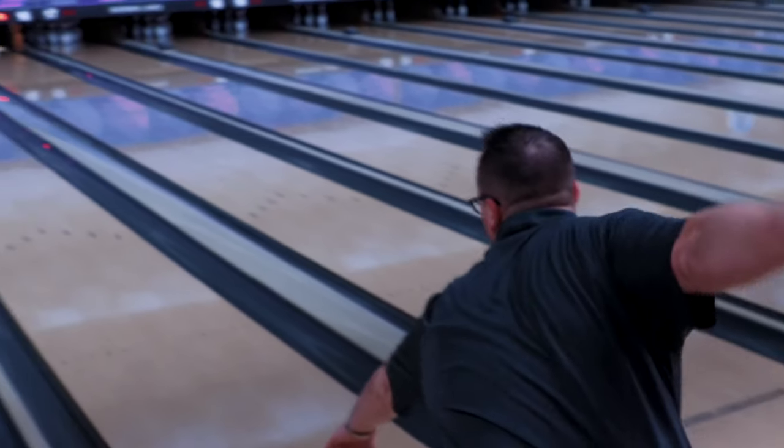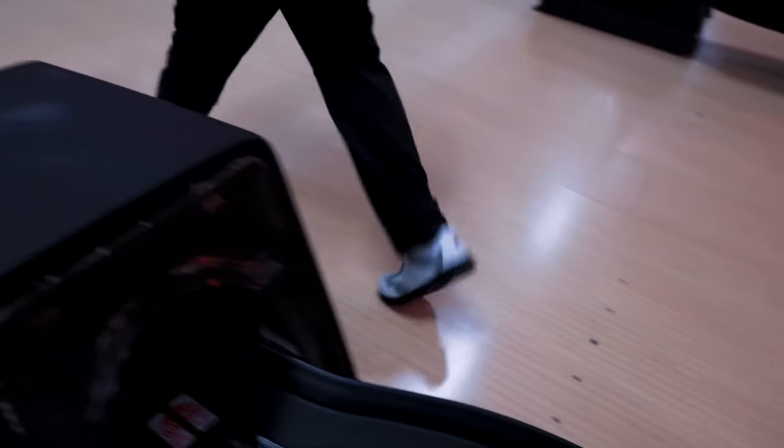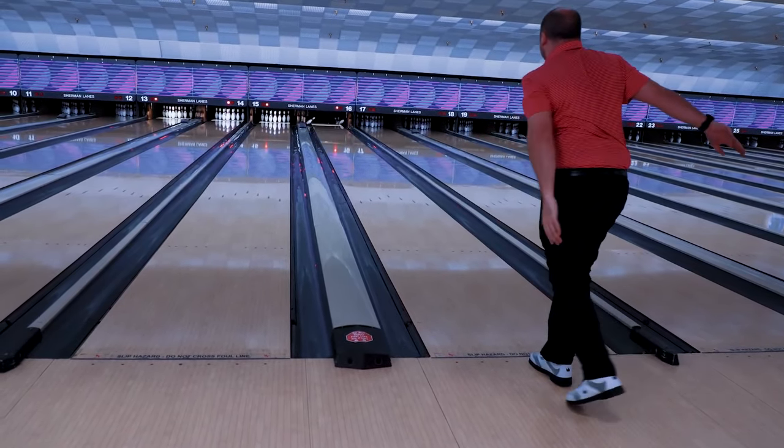The Columbia 300 Kaboom will be a great ball for bowlers looking to play steeper angles on their local medium oil shots. Move in and open up the lane, let this ball boom, and blow the doors off your competition.